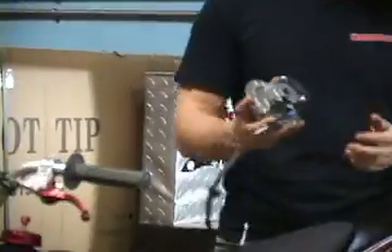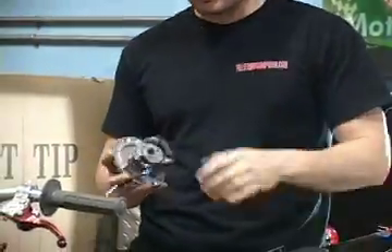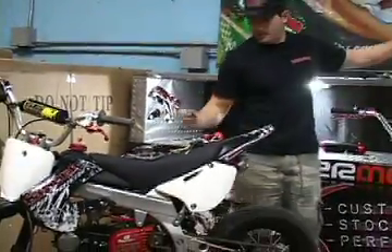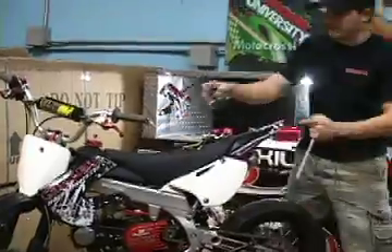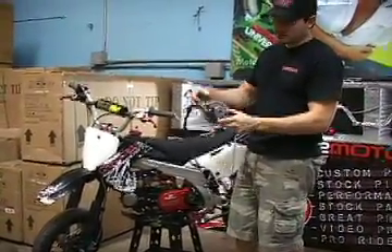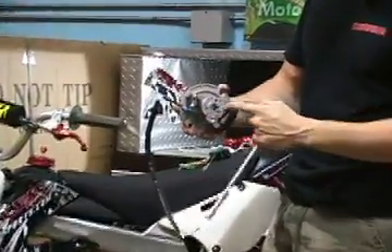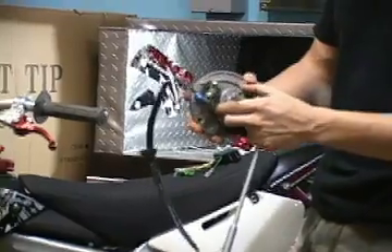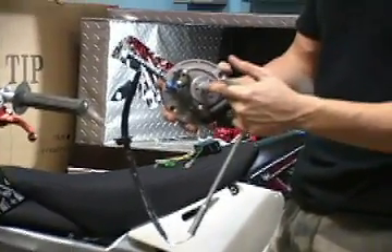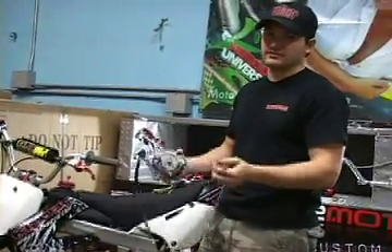This is an inner rotor kit right here. It comes with a performance CDI — I'll explain this in a second. On your inner rotor kit, whenever you make revolutions on your engine, the magnet has to spin around the stator plates. Each time it makes a revolution, like when you accelerate on your throttle, this has to make one revolution around the stator plate. This magnet is a lot smaller than the stock one, so you can make more revolutions per second — about three times faster than the stock plates. You can put this on a Sierra 50 or any Sierra 50 clone engine.